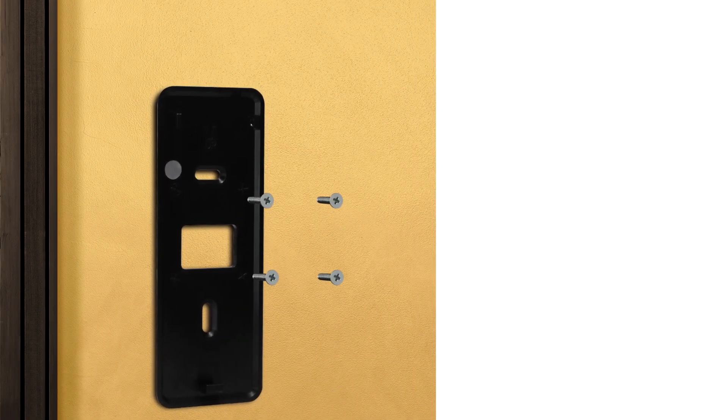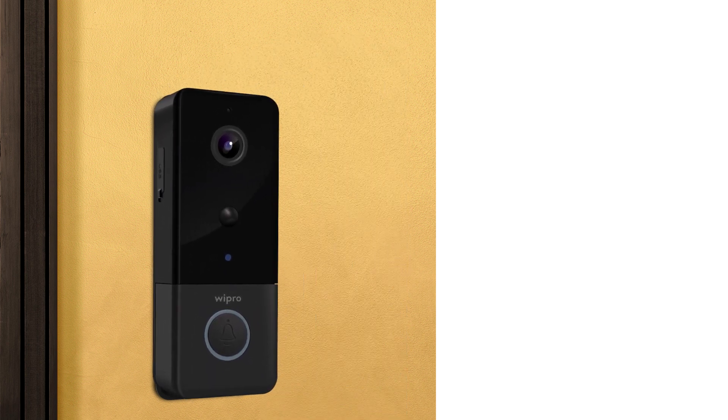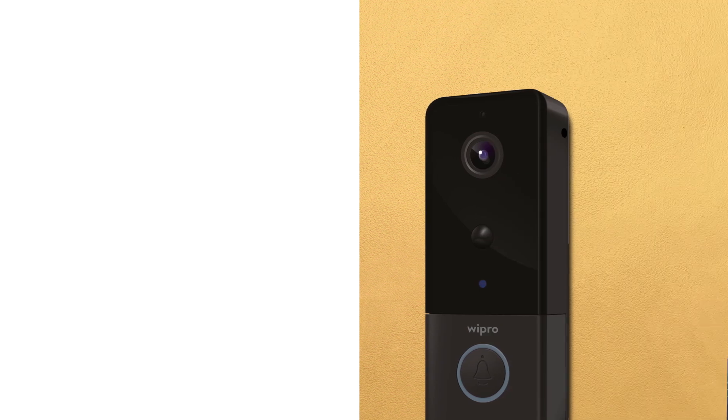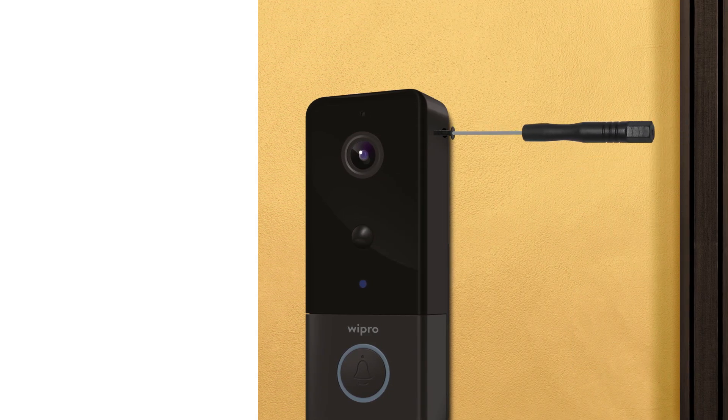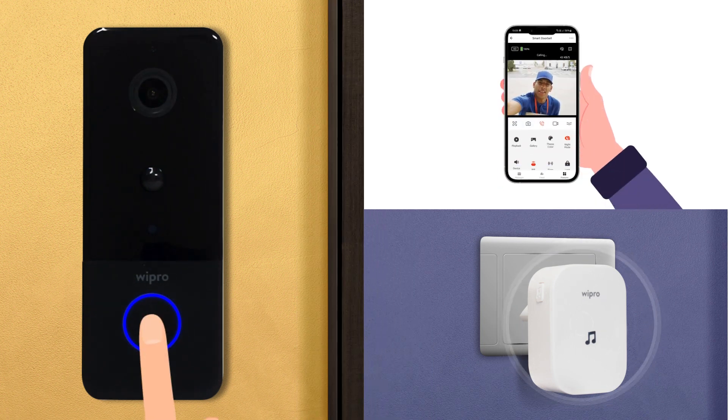Or you can use the long screws provided to drill the flat bracket into the wall. Then hinge the smart doorbell by sliding it down on the flat bracket, and secure the doorbell with a screw on the right side. Now, keep a check on what's happening outside your door with the Wipro Smart Doorbell.